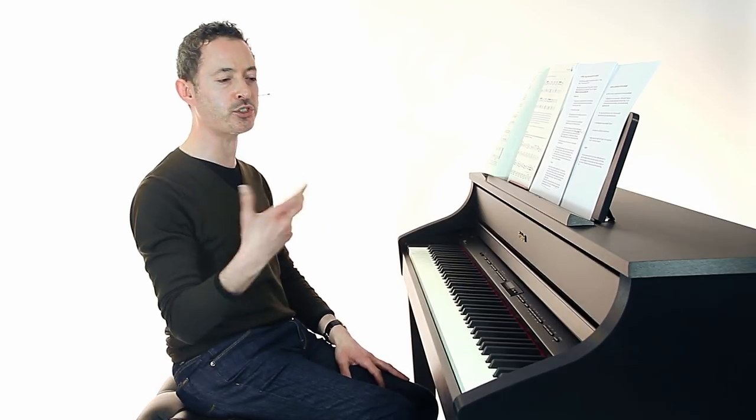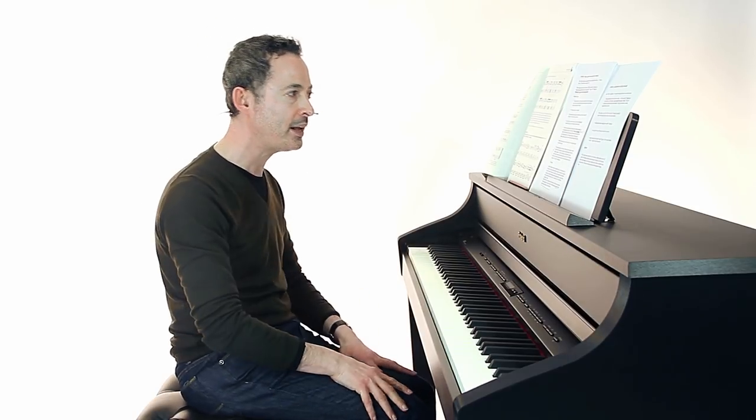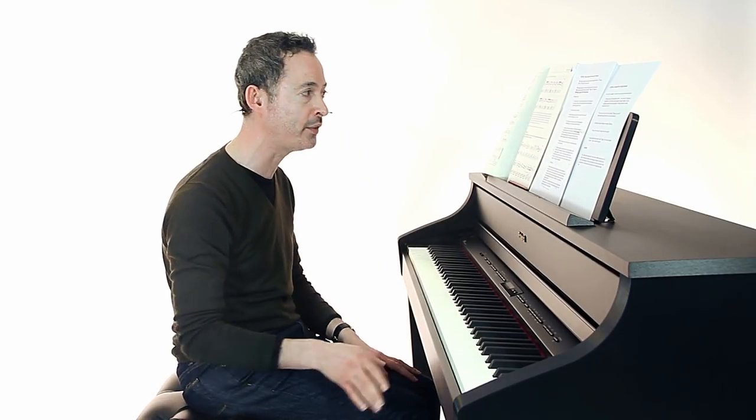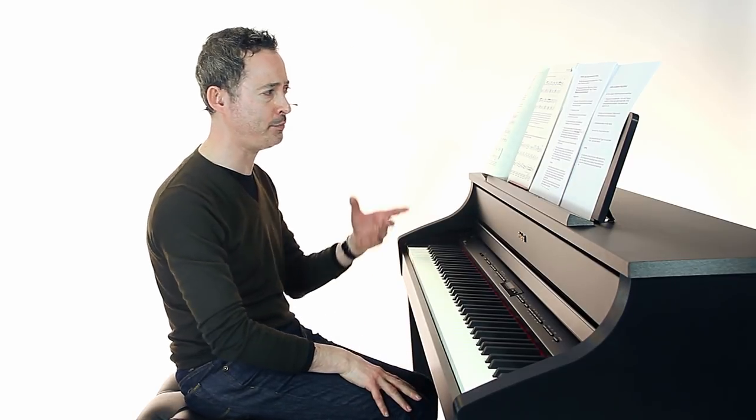Don't always rely on a fingering written in a piece, but if you're starting out it's probably the most sensible thing to do. If you're more experienced or have a teacher, let them suggest something that works for you. Always experiment with the fingering — don't always assume the one written in is the correct one.